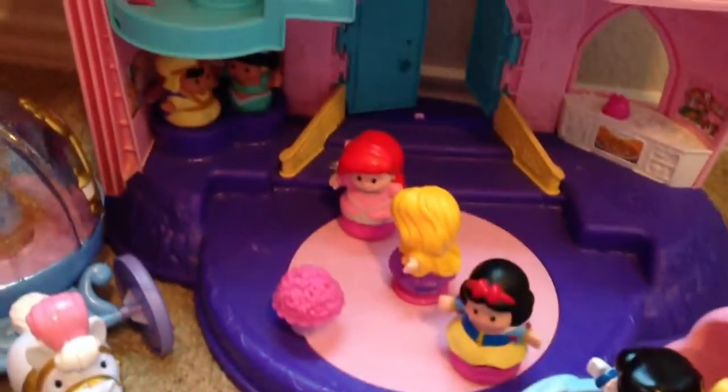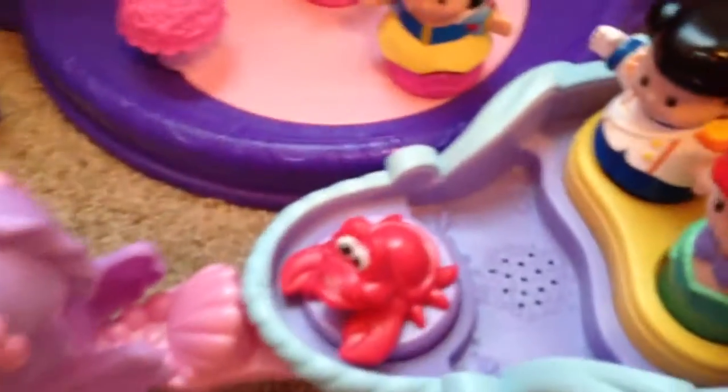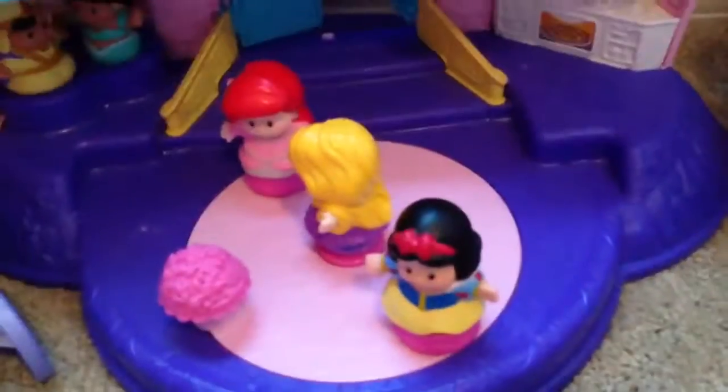Quite frankly, some of my younger boy likes to play with his sister with this, so it's definitely user-friendly for younger boys too who have sisters that are into this stuff.